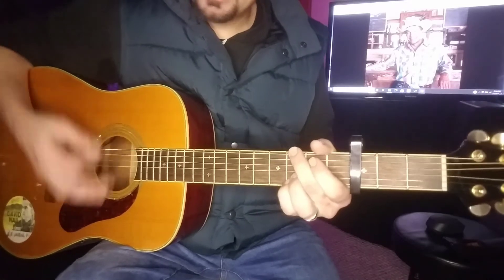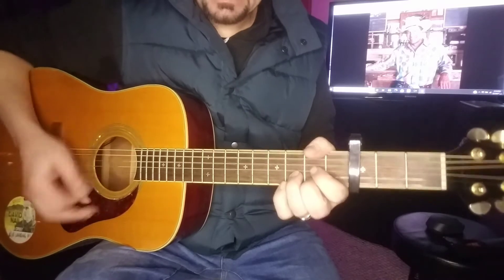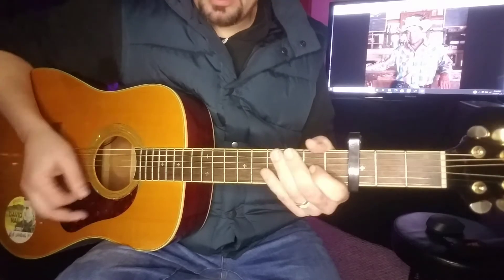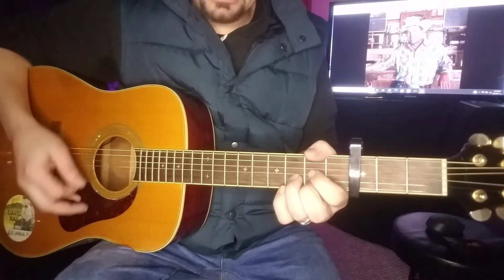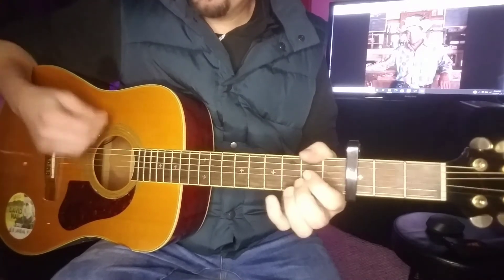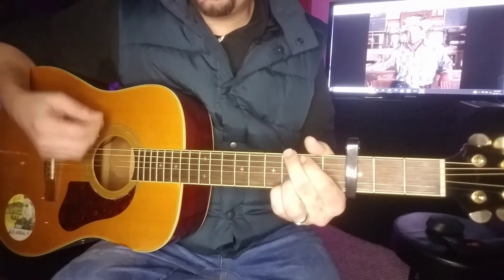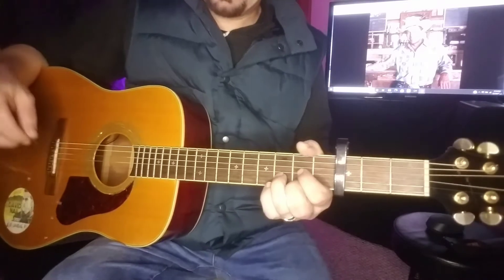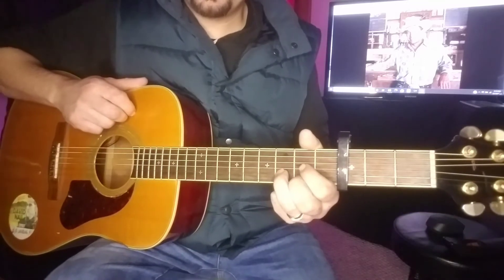So let's see — D, A, and G. D, A, and G. [playing and singing] 'It started to be back for a great year... I used to sit beside you...'